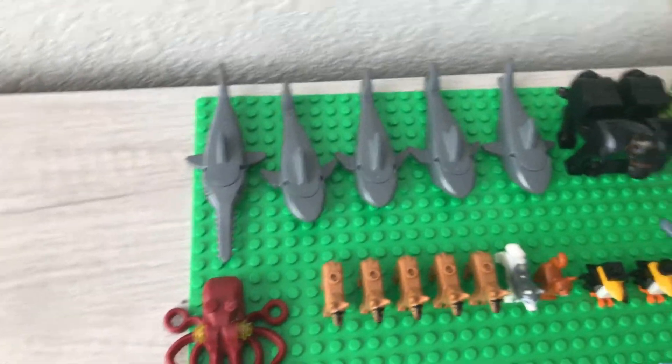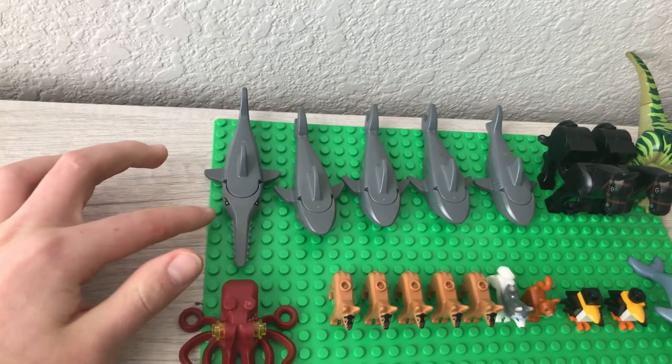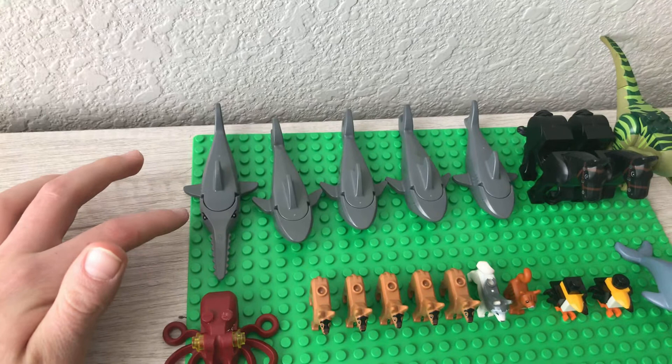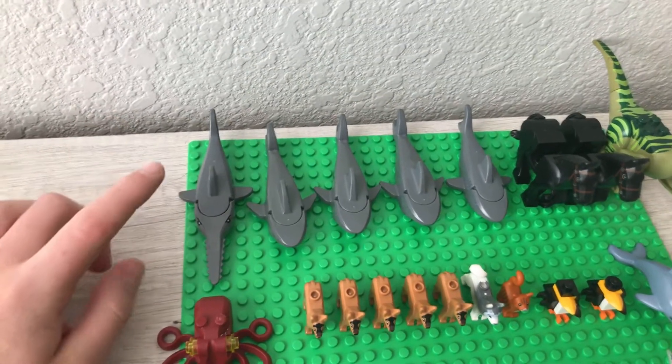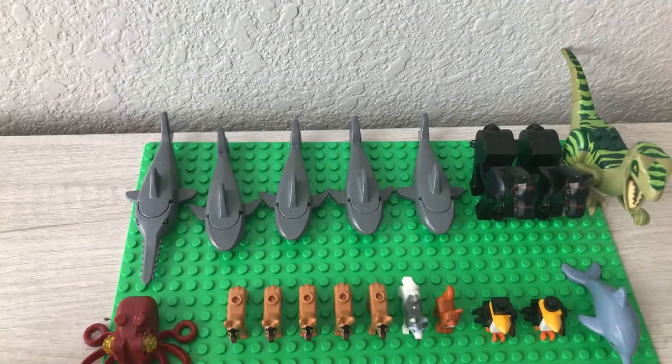Right here in the back row, we have a swordfish. This is a really cool fish slash animal — I really like this one. I believe it came in the Lego City 2019 diving yacht, so that's awesome.